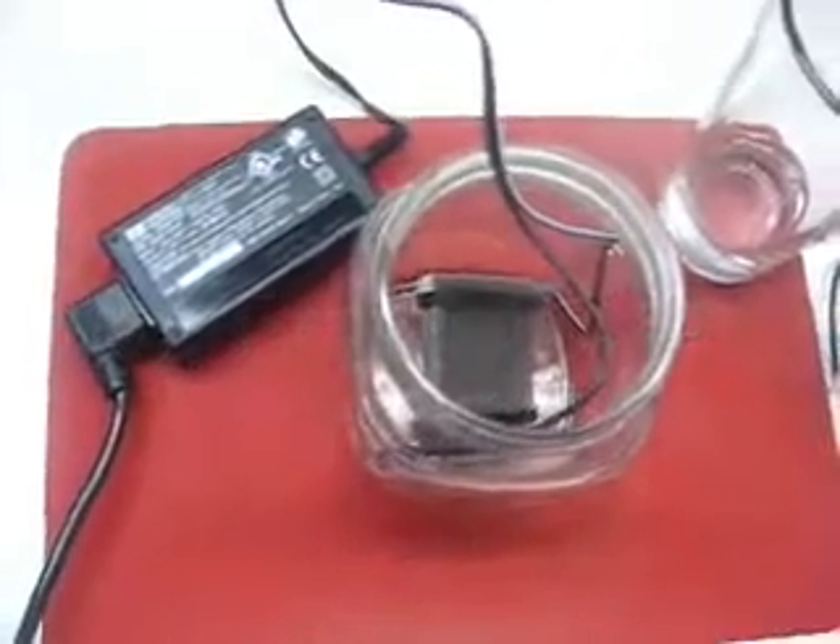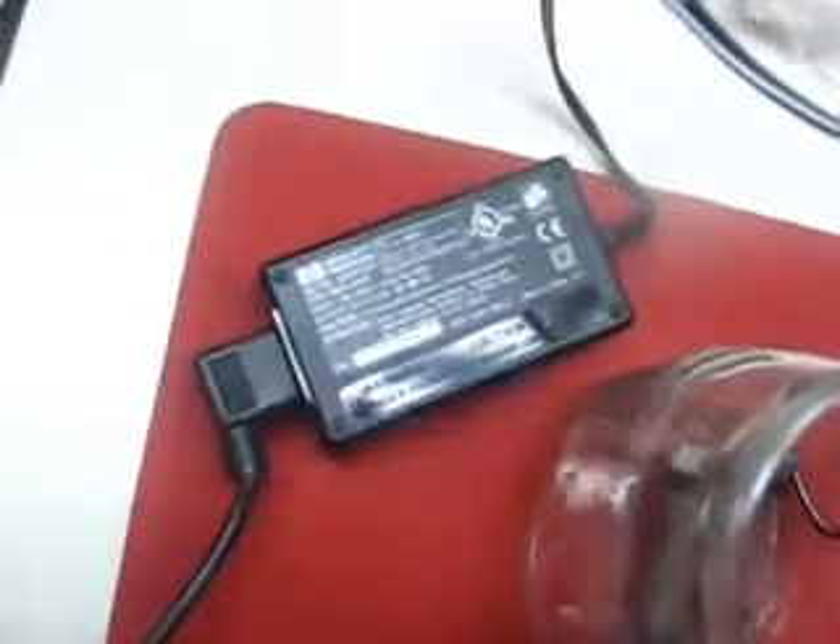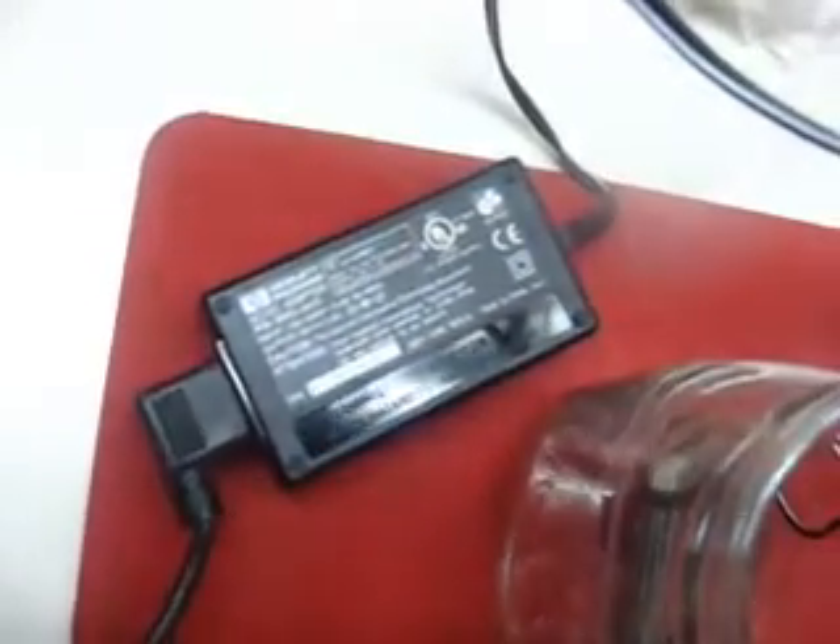This is stage one of Hydrogenic Electrolysis. This is a 12 volt DC, 1 amp output, like a computer power supply if you will.